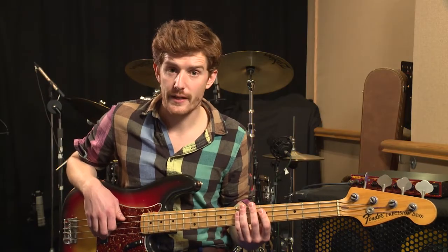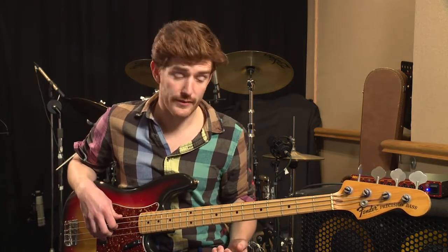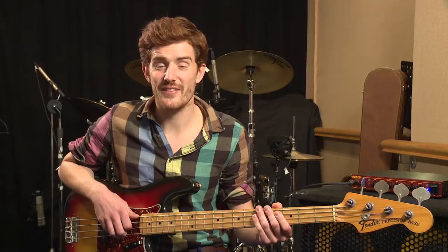In terms of the fills that we can play, it's best to do this in the last bar that then leads us back to the top of the tune. You could play something like this. Let's give it a go.